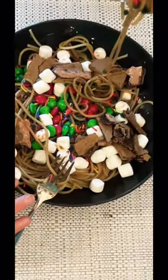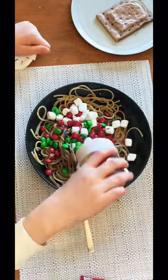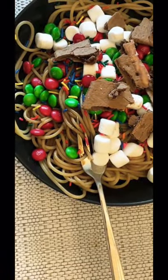We let our 10-year-old recreate the maple chocolate spaghetti from e.l.f. and she had so much fun doing it. We gave her spaghetti, she put on chocolate sauce, maple syrup, marshmallows, M&Ms, sprinkles, and of course those chocolate pop-tarts at the end. It tastes terrible but she had so much fun.